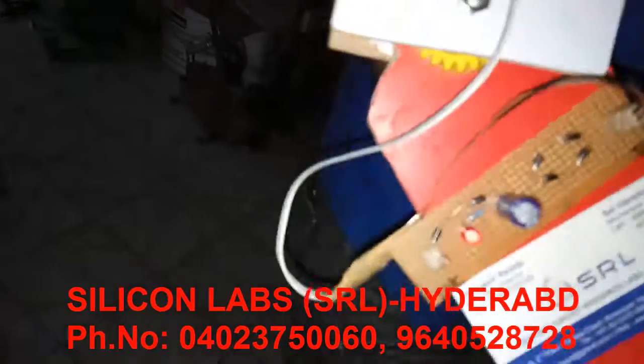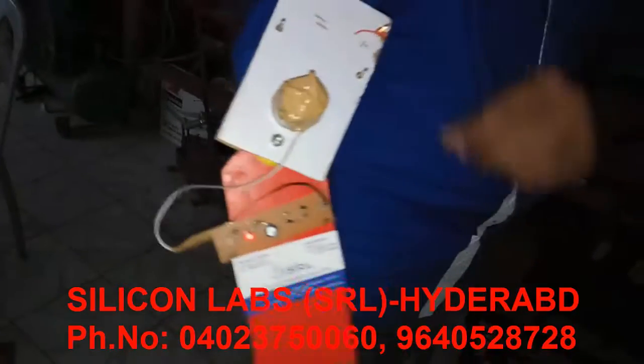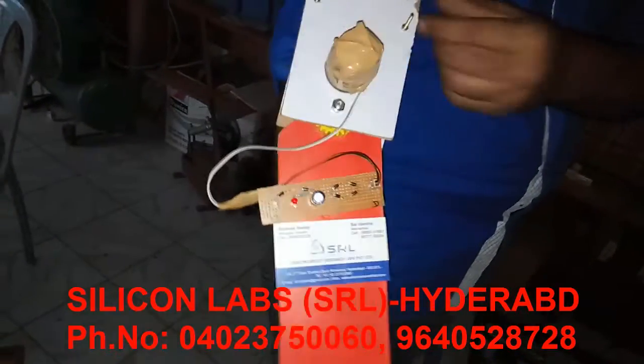You can see that clearly the red color LED is glowing by the movement of the hand. We can use the same device for the legs also.